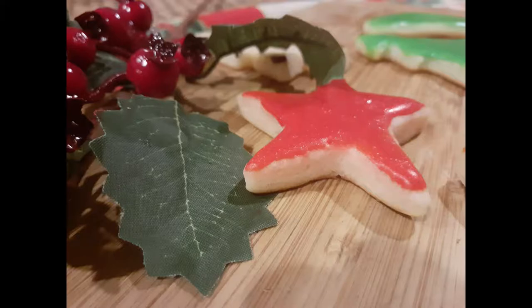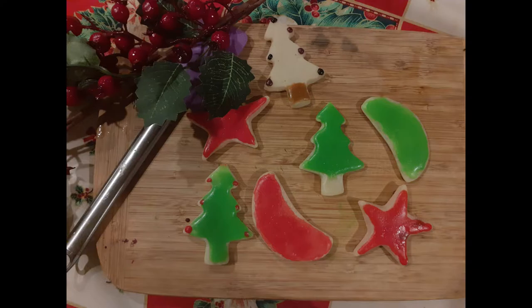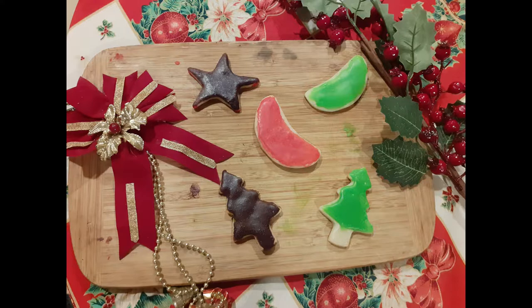Hi everyone, I'm Debbie here and welcome to Sugar and Spice. In today's video we are going to learn how to make sugar cookies along with the icing. Since it's Christmas season, it is something that everybody would love to make at home and enjoy with their kids. So let's start baking.